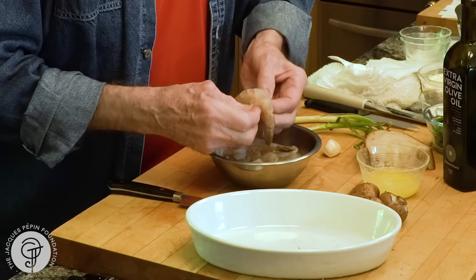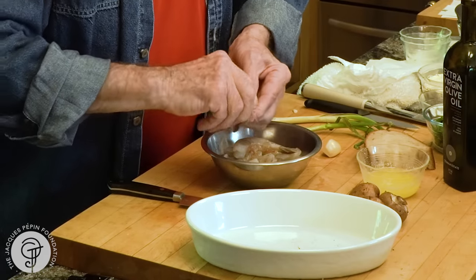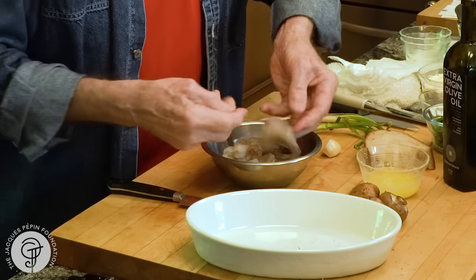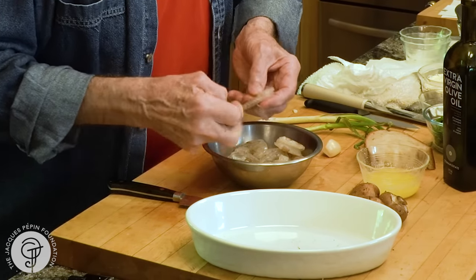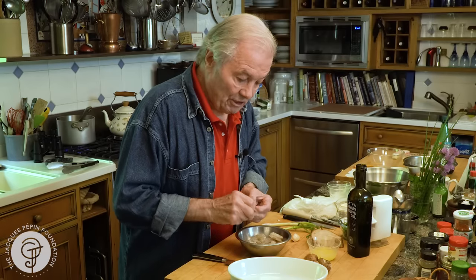When I buy shrimp like that — those that are frozen — I like to buy them if they already have the vein removed like this. So this is cut here, so you don't have to worry about cleaning it up. Just remove the shell. Sometimes I cook them with the shell, depending on what I do — it adds some flavor — but not for that particular recipe.